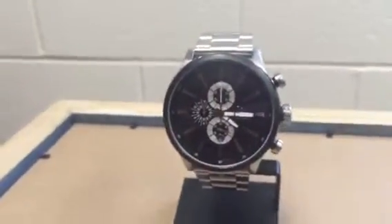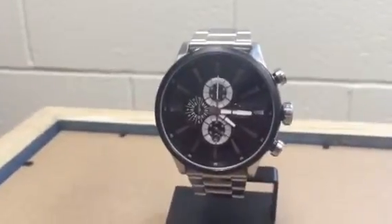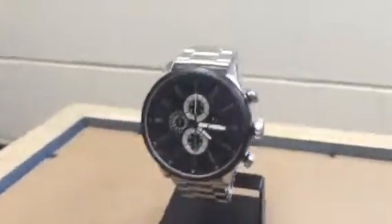Stainless steel all the way around, that is marine grade and it is water-resistant, waterproof up to 100 meters. A great watch in and out of the ocean.